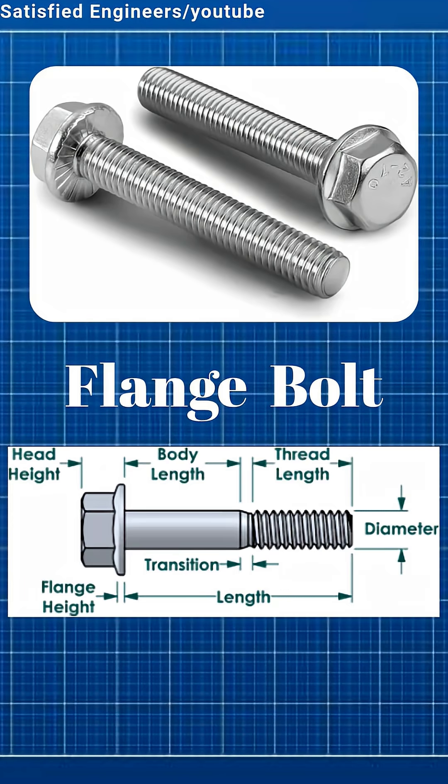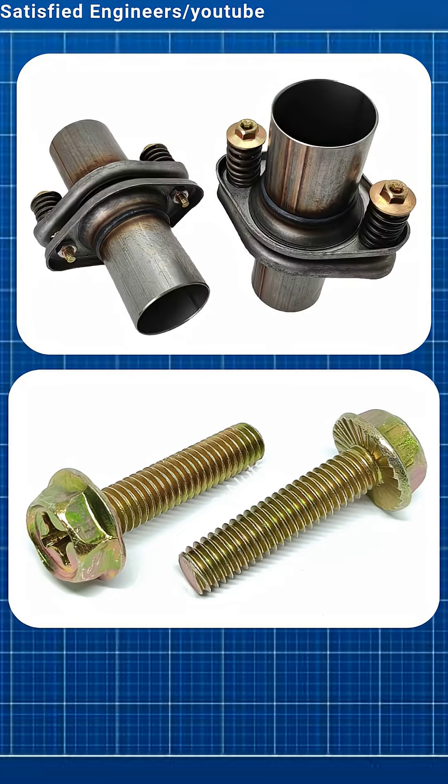Flange bolts have a built-in washer under the head. This gives a wider grip and spreads the load. Common in automotive and machinery.